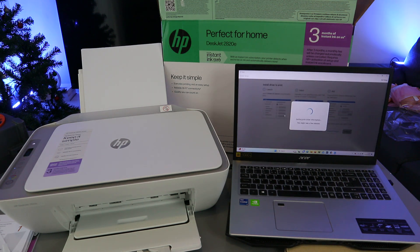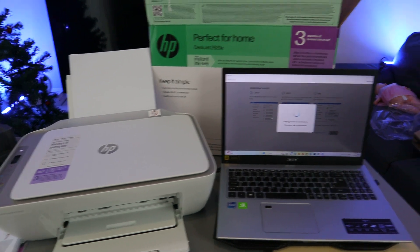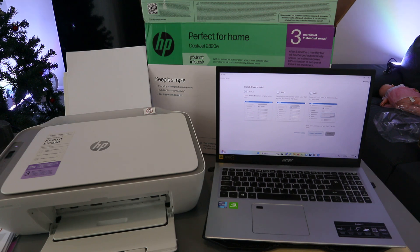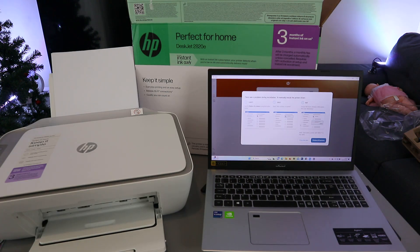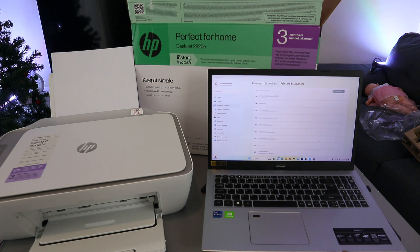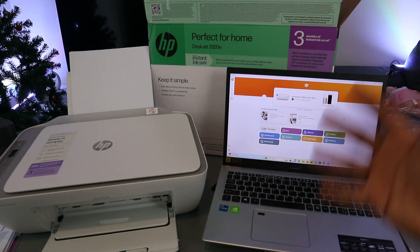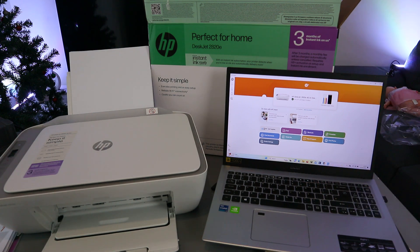The app is getting printer driver information — this might take a few minutes. Once done, select 'Printers and Scanners' and Continue. Launch Printer and Scanner using the button shown. Select 'Add a device'. The HP DeskJet is connecting — once connected, the printer will show in the list.